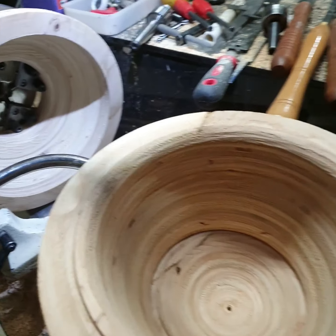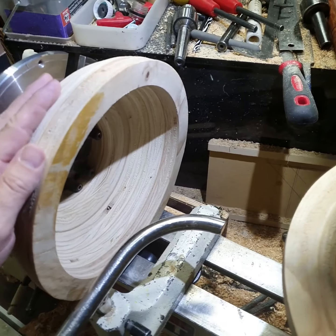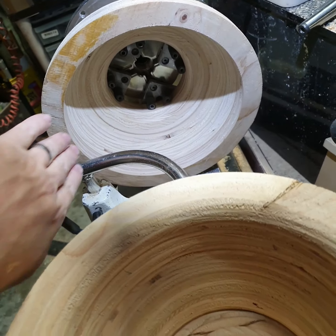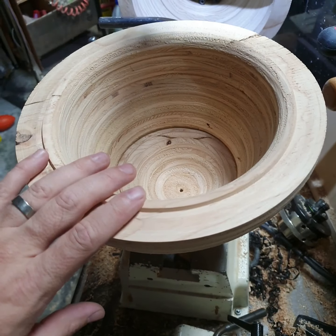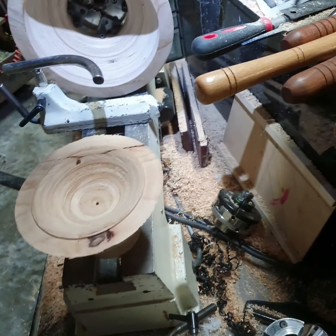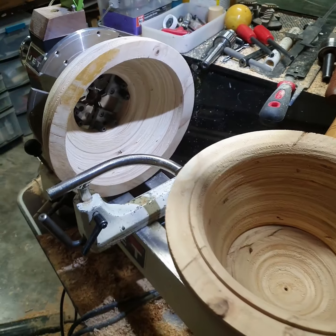We're about to glue all this together. I've got jaw number one marked so every time I put it back on the lathe it's in the same spot. I'll skim it smooth to make sure it's centered. The tenon joints will be centered when I glue it all together, and I have a hole that should be on center when I line it up in the tail stock. Then I just turn the outside — that's the plan.